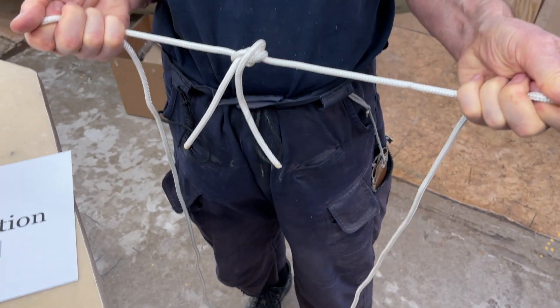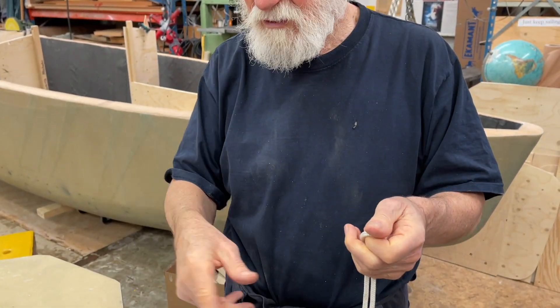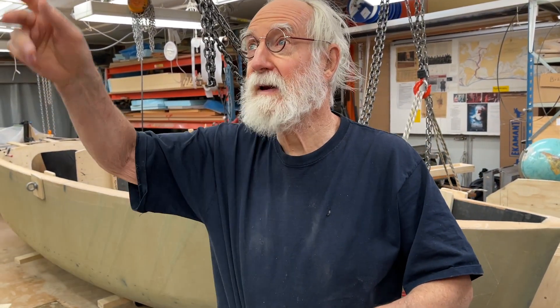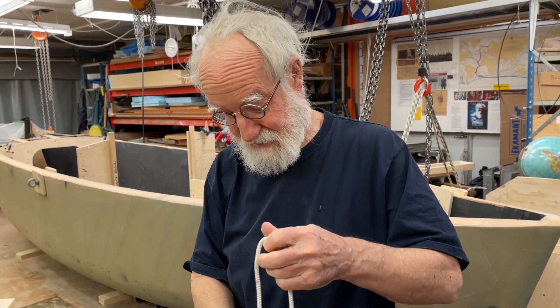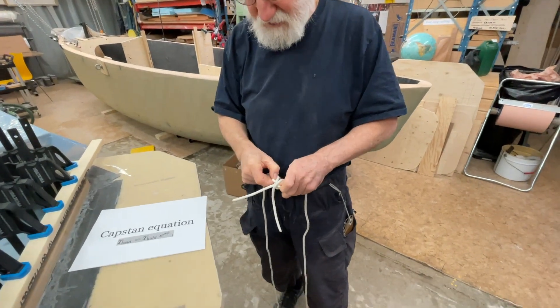That's why they call it the zeppelin knot — they used it to tie down zeppelin mooring lines. Like a boat losing its rope drifts away, but it's a plane, you know, he flies away. It's kind of hard to get him back. So that's the good thing with that knot.